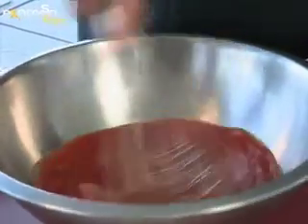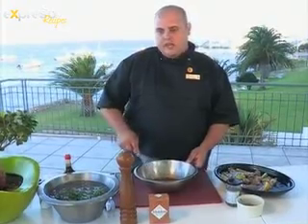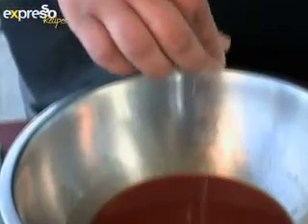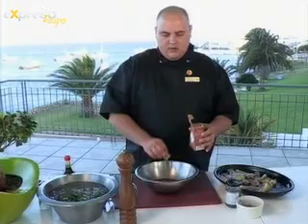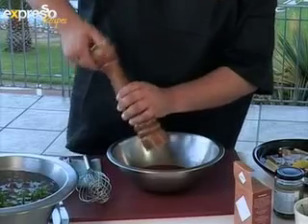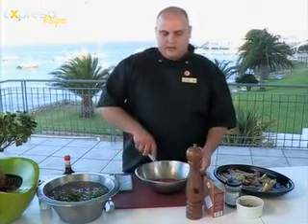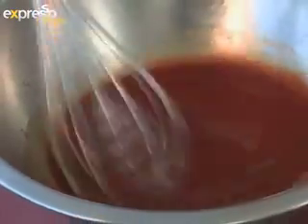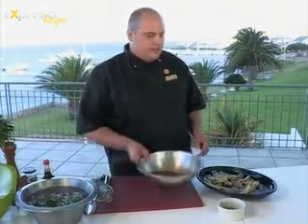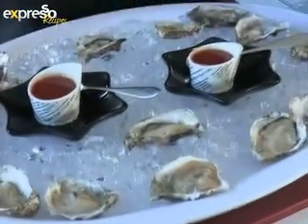I prefer to use a lot of Tabasco sauce as it gives a lot more flavour. And now we mix. It's a good idea to add seasoning at this stage. For that I'll be using Malden's sea salt and some black pepper. Then whisk again. When that's done, you can get your oysters. I have a couple of oysters already open here.